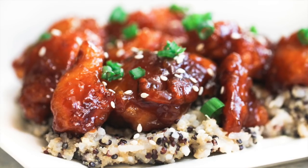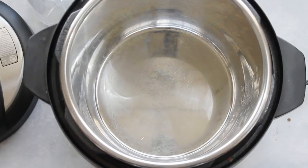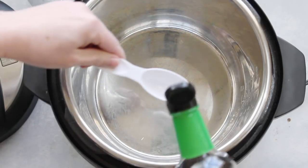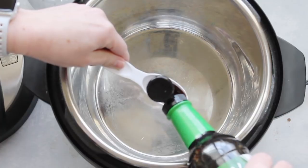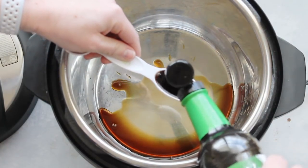Alright, let's head on over to the kitchen and make this Instant Pot sticky chicken! To get started, push the sauté button on your Instant Pot, then take two tablespoons of soy sauce and dump it into the bottom.